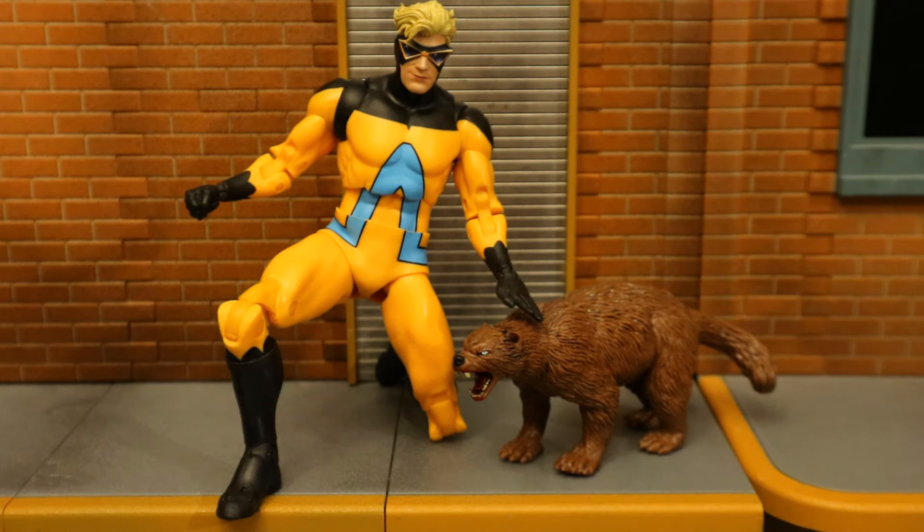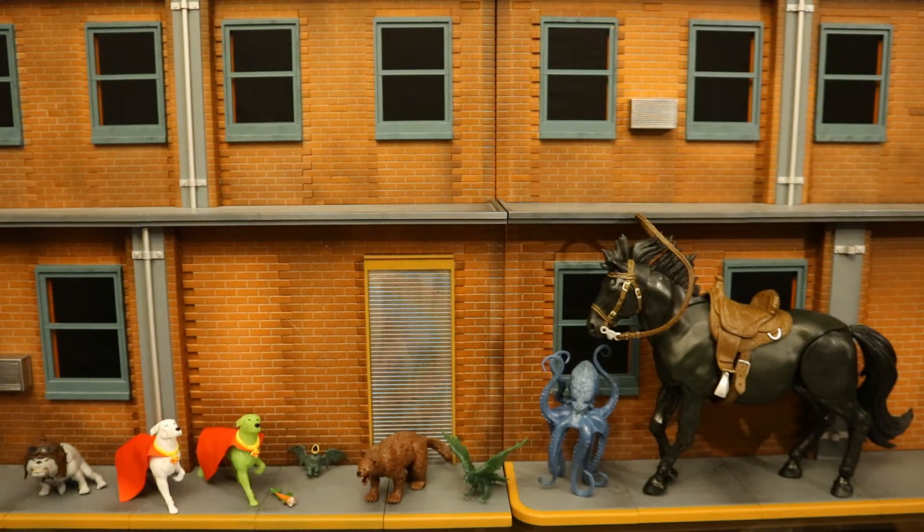Here's a look at Animal Man petting the wolverine with the open hand — it just doesn't look quite right. Since we're on the subject of Animal Man and animals, I was curious how many different animals have come out of the DC Multiverse line. Here are the ones I can think of: we have Lobo's dog, two Krypto Super Dogs, little Joker fish, mutated bat, the wolverine, the green hawk or eagle that came with Beast Boy, the octopus, and then there's a build-a-horse.